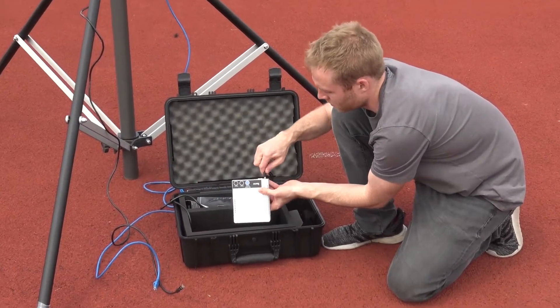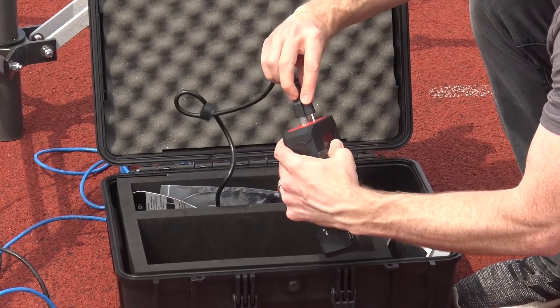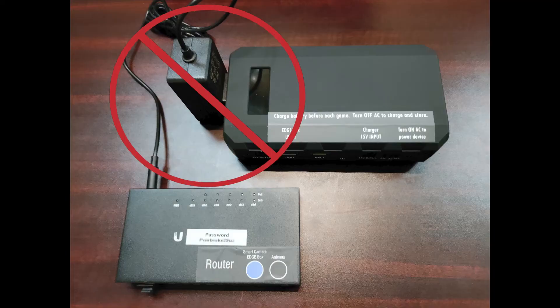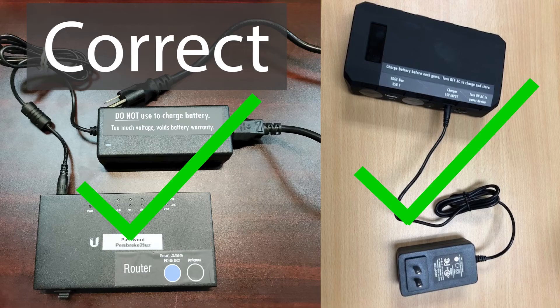Connect the power cord to the router and then plug it into the network battery. Do not connect the 15-volt charger cable from the network battery to the router — this will not provide enough power to the router and it won't work. Conversely, never charge the network battery with the 24-volt router power cord as this will damage the network battery and void its warranty.